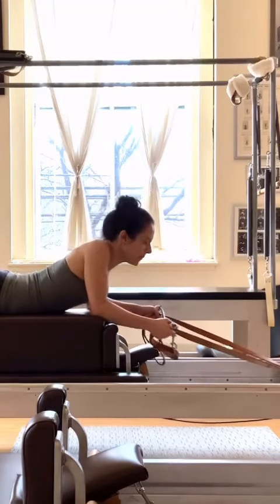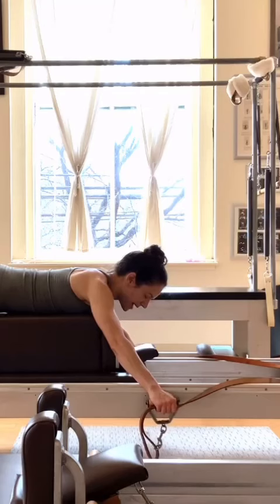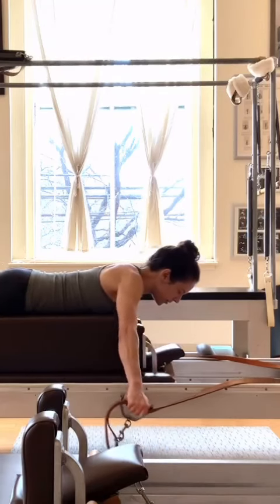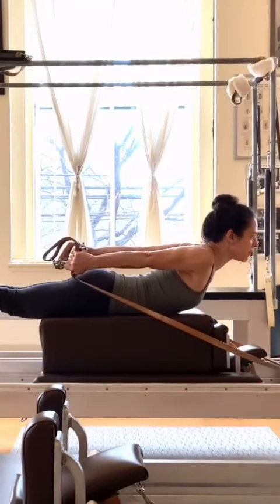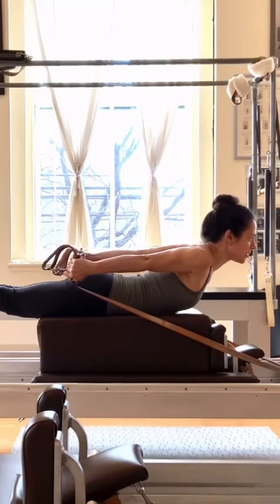So let's set that up. I'm focusing on that pinky fingertip, pressing firmly against the leather straps the whole way, all the way back so that my wrists, my knuckles, and my arms are a straight line when I reach this end point.